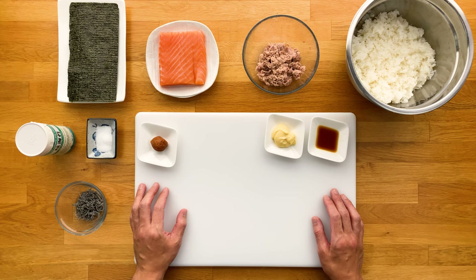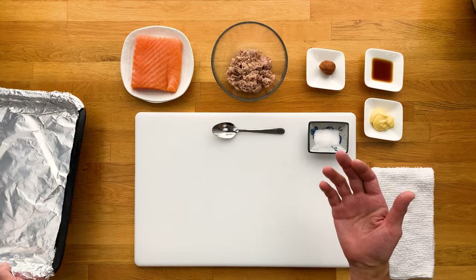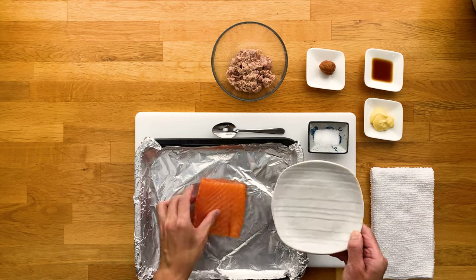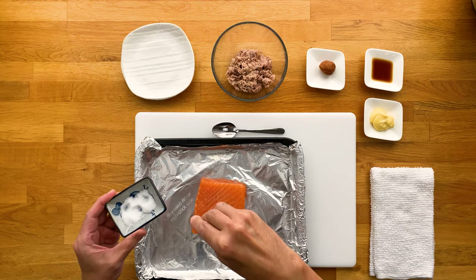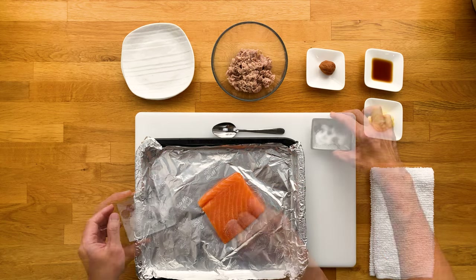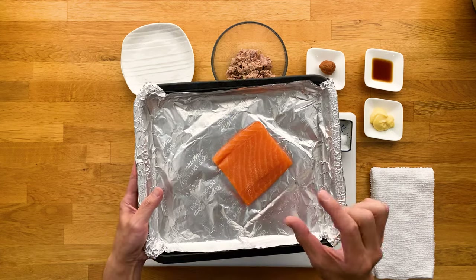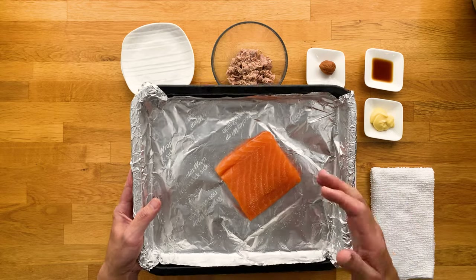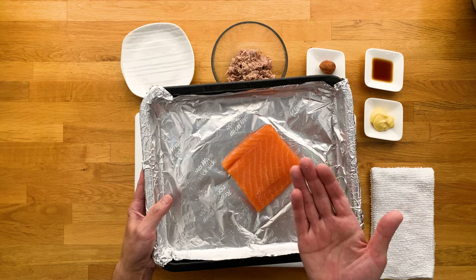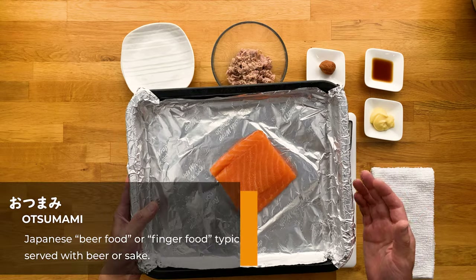Let's get into preparing our fillings. The first one is the salmon, and all we really need to do is cook it — super easy. Just lay the fillet on a pan lined with foil and then sprinkle some salt on it. Make sure to get both sides. Then broil this in the oven on high for about 10 to 15 minutes — the time will depend on how thick the fillet is. You want it to be well done so it flakes off nice and easily. If your salmon has skin still on it, broil it with the skin side up and it'll get a nice crisp to it — even though we won't use the skin for the onigiri, it can be a nice otsumami or beer food.